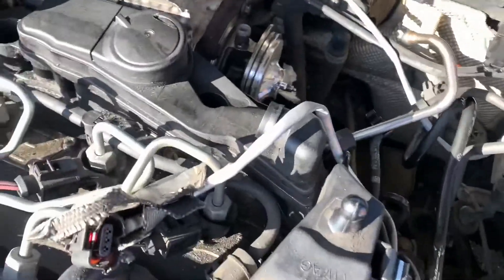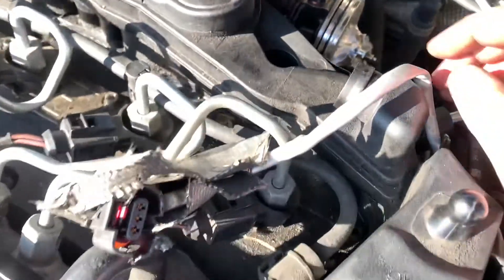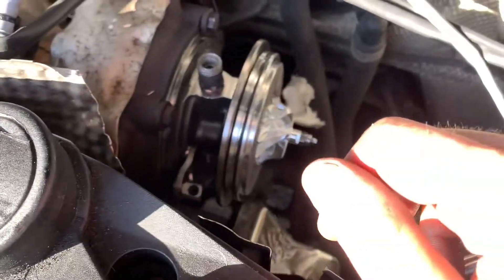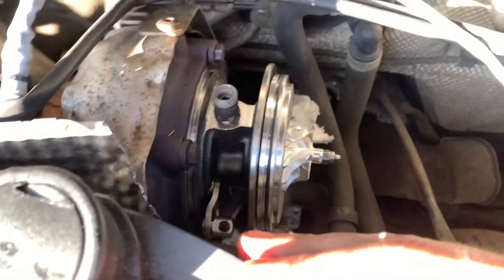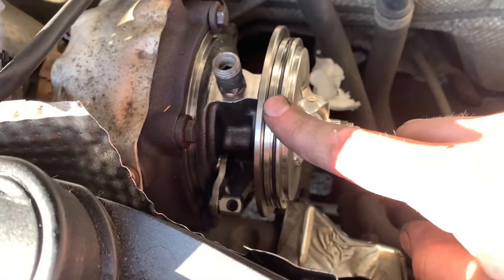This is a 2010 Volkswagen Passat, I think this is the 1.9 or 2 litre TDI, 140 horsepower, and we're just replacing this turbo core.